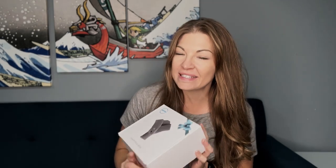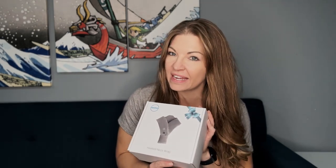So this company sent me this heated neck wrap to try out and let you know what I thought about it. And normally I have the big bulky heating pad so I'm excited that this one is like a scarf style and it's going to be cordless and really small. So I'm going to go ahead and open it up and then we're going to see what it's like.